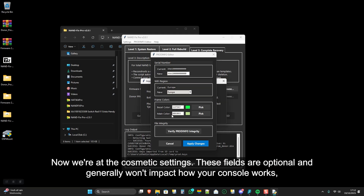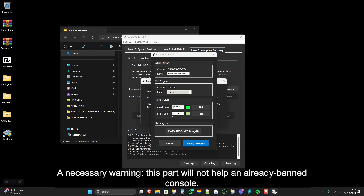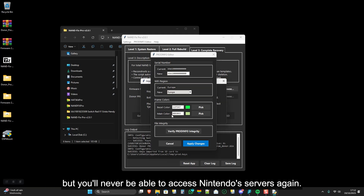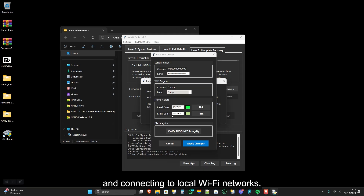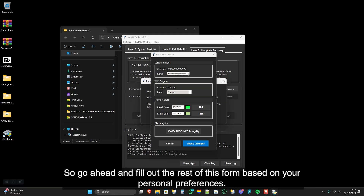Now we're at the cosmetic settings. These fields are optional and generally won't impact how your console works, but the Wi-Fi region is an exception. A necessary warning: this part will not help an already banned console. You can restore the serial number, but that's purely cosmetic — you'll see it in Semi-Stock or OFW, but you'll never be able to access Nintendo servers again. Choose your Wi-Fi region carefully, as an incorrect selection can prevent your console from scanning for and connecting to local Wi-Fi networks. The frame color setting simply changes the tablet frame or Switch light color shown in the controller's menu. Go ahead and fill out the rest of this form based on your personal preferences.